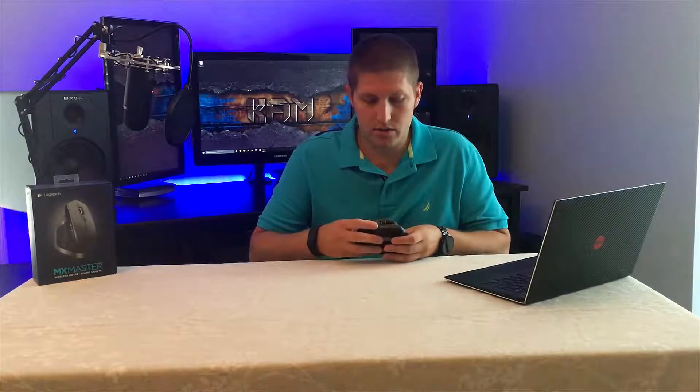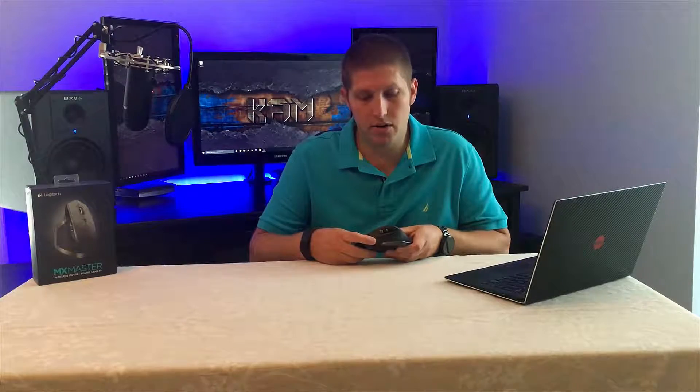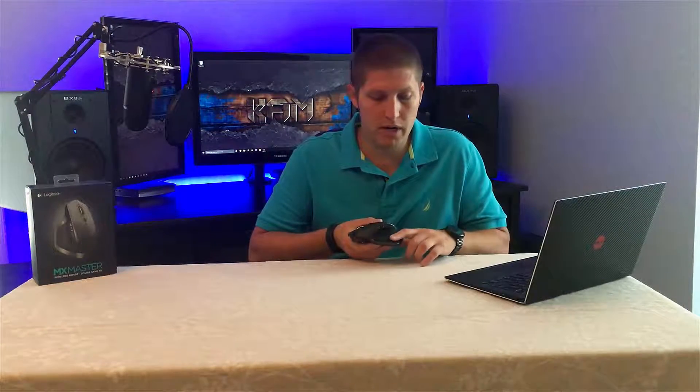On the right side of the mouse you'll find a vertical scroll wheel, forward and back buttons, LED battery indicators, and also a hidden button on the bottom right here.